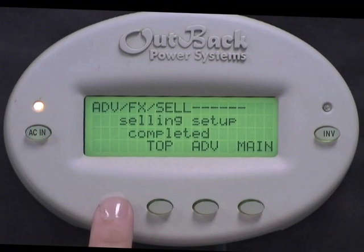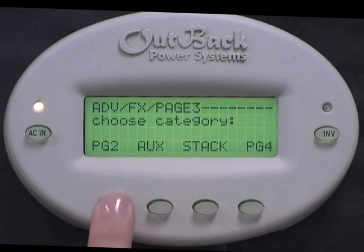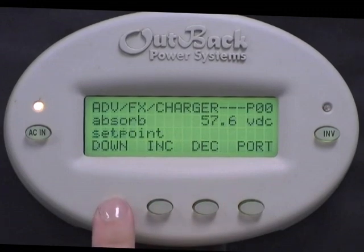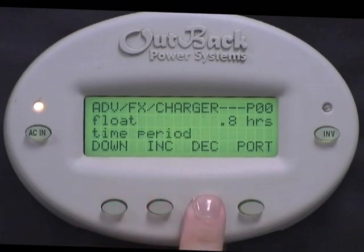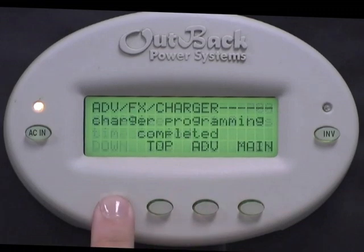Now we can tweak your settings so you get the most amount of selling available to you. Select Advanced, Page 3, Page 2, Page 1, Charger. Press Down twice so you see Absorb Time Limit. Set this to 0.1 hour. Press Down twice so you see Float Time Period. Decrease this to 0.0. Press Down until you see Charger Programming Completed.